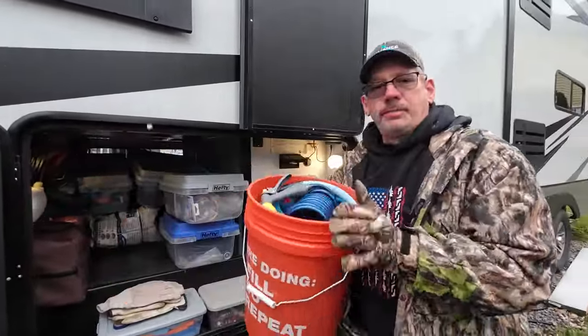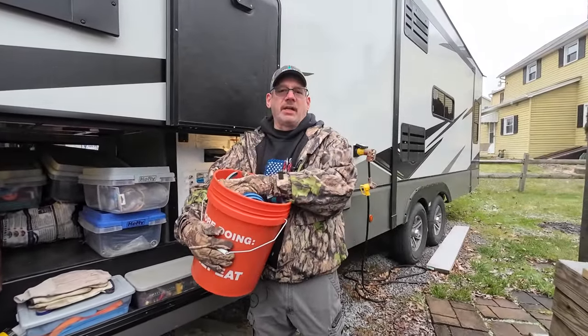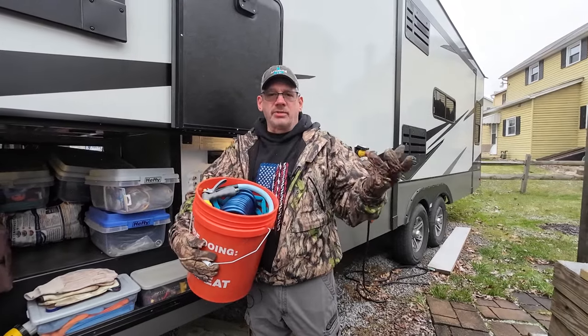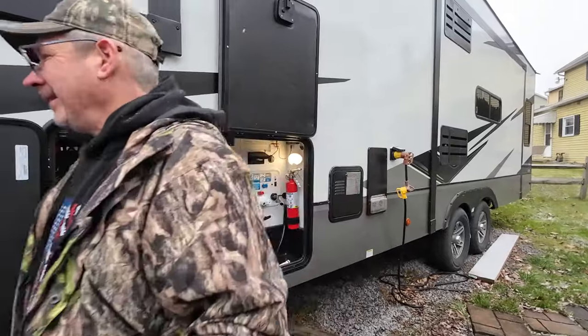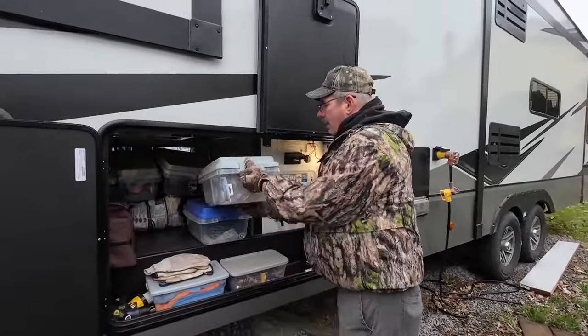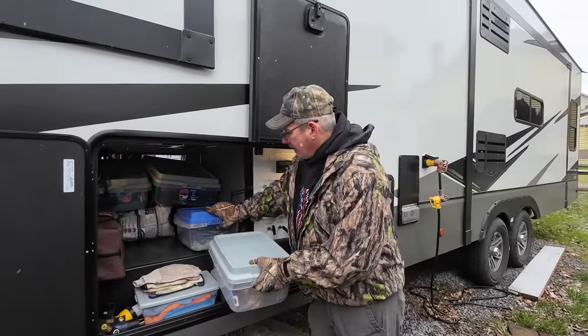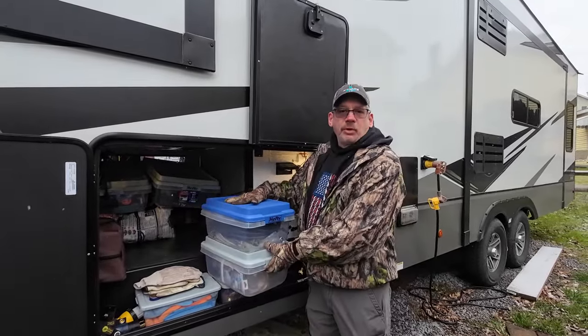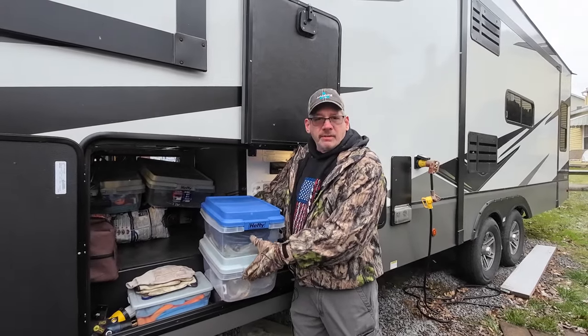This is my hose bucket. I also have a sprayer in here and I usually have my regulator and a filter in here, but that's in the house because it's very cold. This is my sewerage box. And this one is my propane — I have a bunch of hoses and fittings and splitters and everything in here.